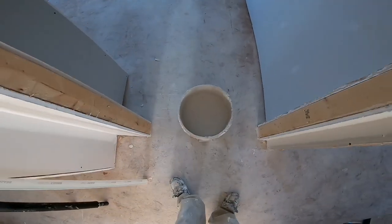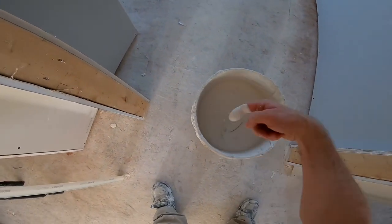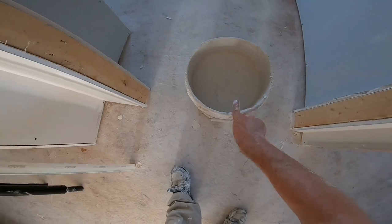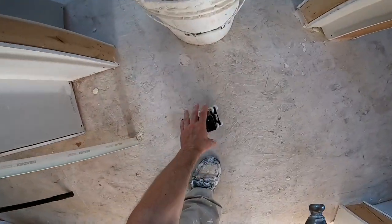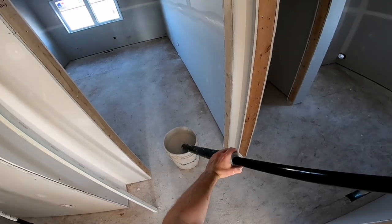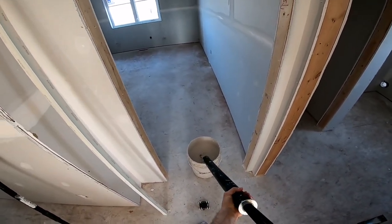Here's the mud we're going to be using. You want it quite thin — soupy. It shouldn't drip too much but it shouldn't be thick. A good test is to take the tube; it should be just thin enough that you can pull it into the tube without much effort. That's all you want.